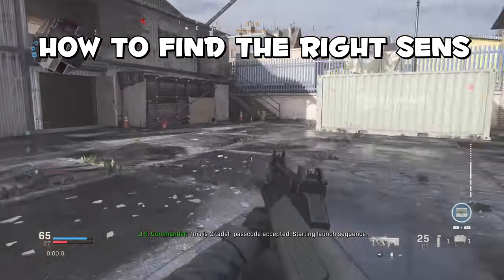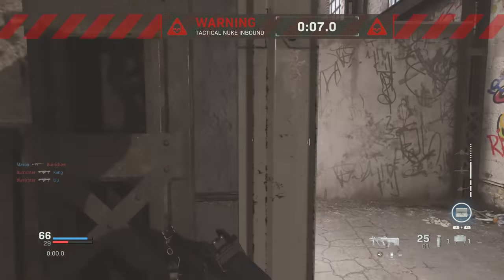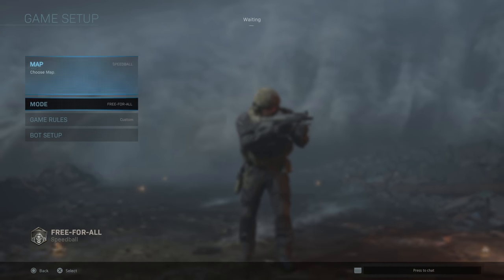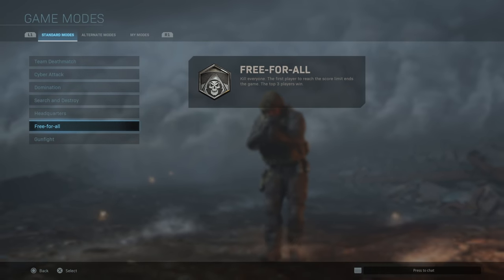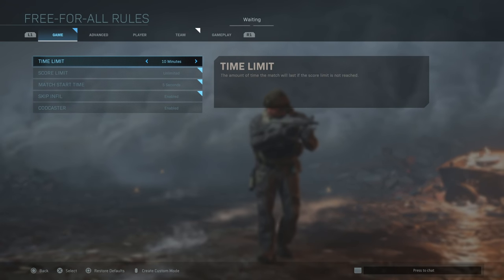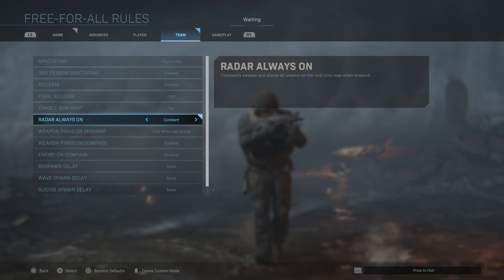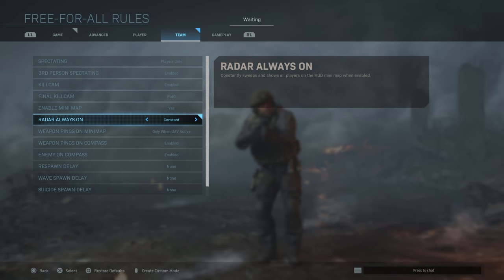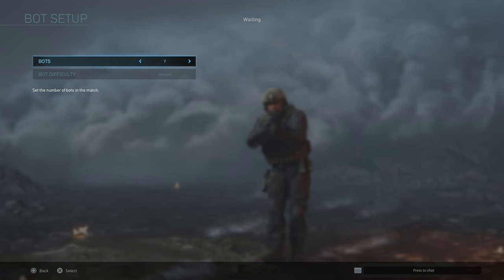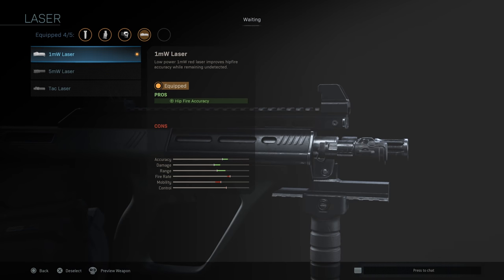Now that we have a good grasp on aim assist, let's figure out how to find the right sensitivity for you. You'll want to go to custom games and choose a small map — in my case I chose Speedball — then select free-for-all and modify the game rules: increase the score limit to unlimited, 10 minutes is fine for time. Tab over and where it says radar, switch that to constant. Select six or seven bots on recruit difficulty. Choose an SMG with a laser sight to improve hip-fire accuracy — I went with the AUG because I can equip a 60-round drum.